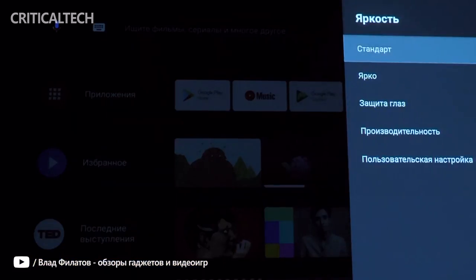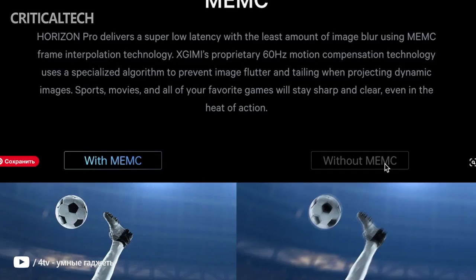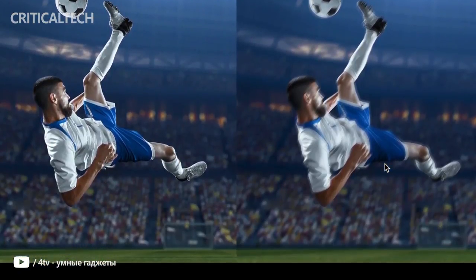Most of the magic happens in software, which interprets the intake from these sensors based on the projected image. You will also find mounting for a floor stand or the ability to attach it to the ceiling on the bottom. The inclusion of a kickstand to adjust the angle upwards would have been nice, but odds are the X-Jimmy Horizon Pro will find a more permanent spot in your living room setup anyway.